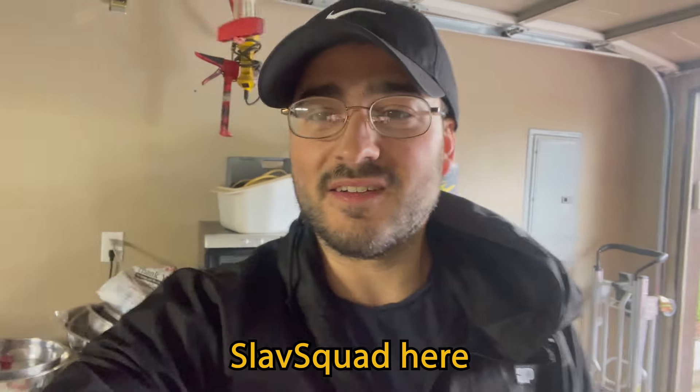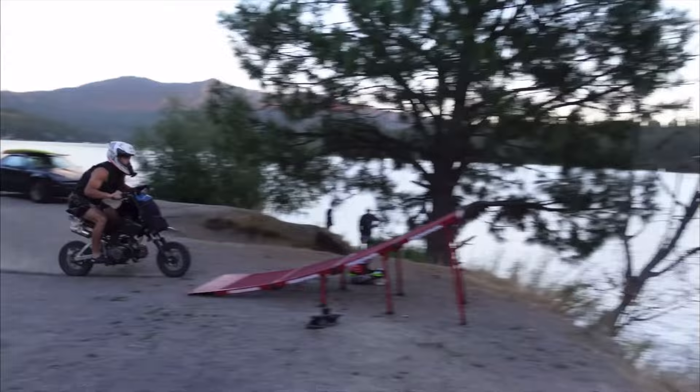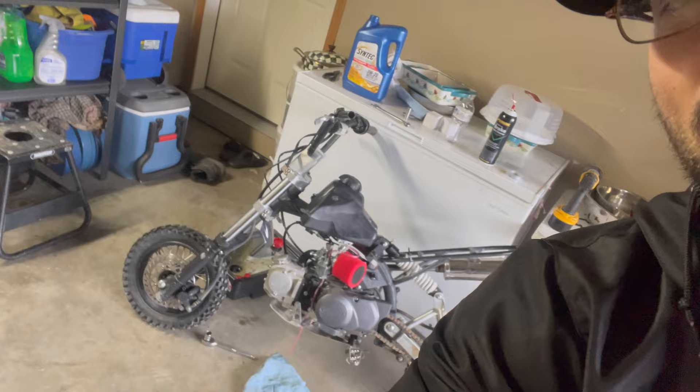Welcome back to the channel guys, SlavSquad here. Today's going to be an interesting day because not only are we going to take this bike and try to get her running — you guys saw in our video from the summer we jumped this bike into the lake. Peter did it and boy got pretty hurt doing it. He's all good now, good to go. He's ready to do it again. He promised us he'd do a backflip. So we'll be seeing you soon. But we're prepping this bike and seeing if we can actually get it to run.